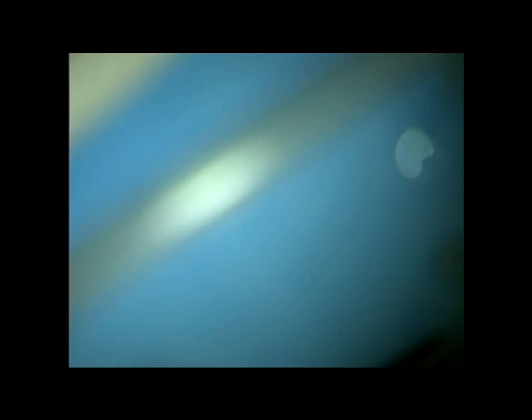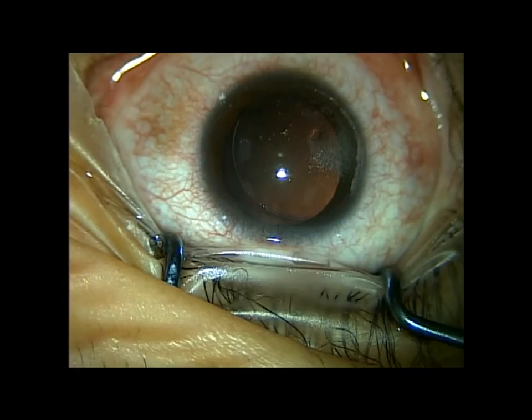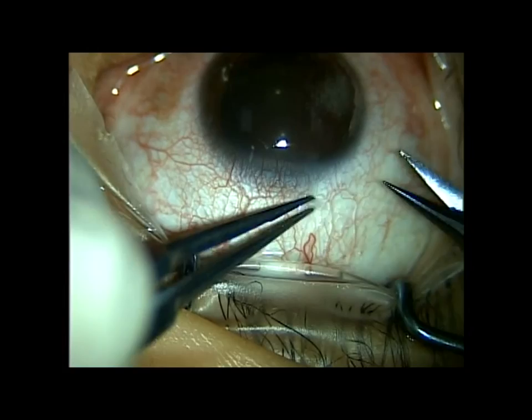Now I've got my hydrated foam tip soaked in balanced salt solution. I crimp the leading edge of the cartridge, push it back until it goes into that lock-and-key position, rotate it into the notch, and then set it aside and soak it in BSS. Here's the eye — I've already made an intralase flap, but I did not lift the flap. You'll see on the three o'clock position some bubbles from the intralase flap.